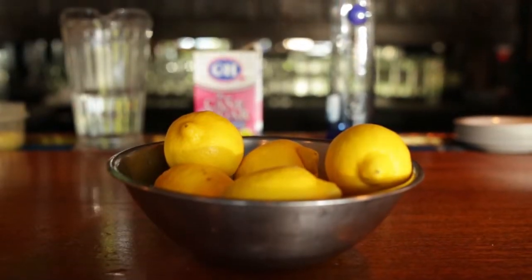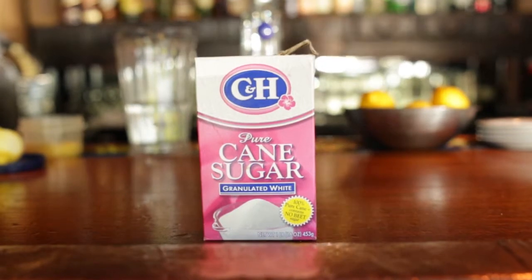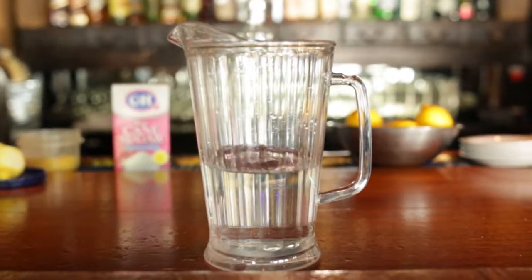What you need is 10 lemons, a bottle of vodka, 2 and a half cups of sugar, 3 and a half cups of water, and that's it. Sweet and sour. Let's get started.